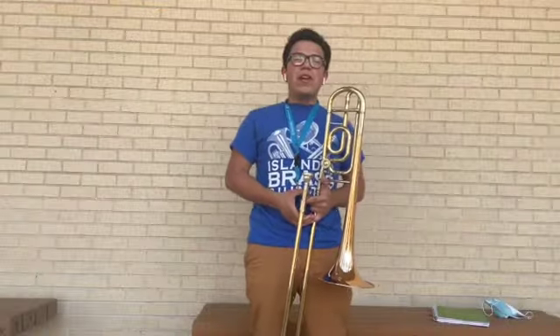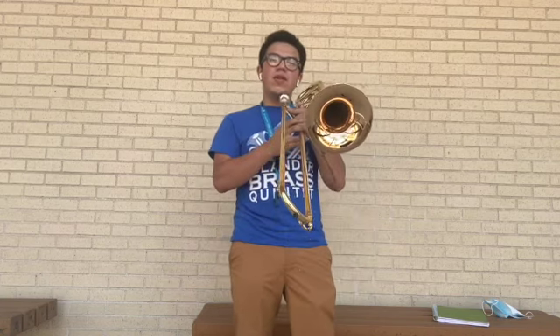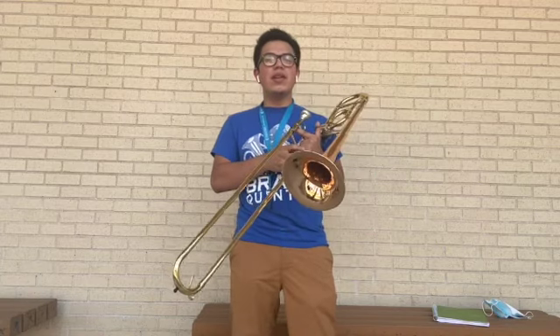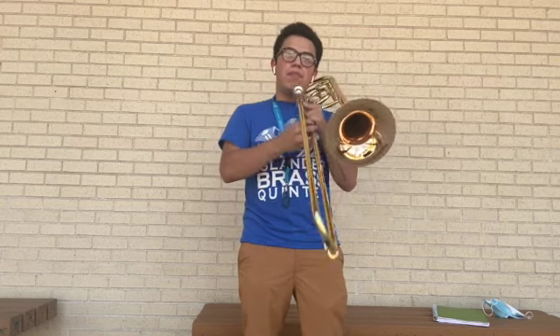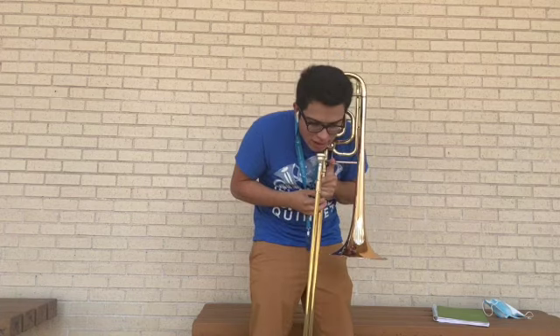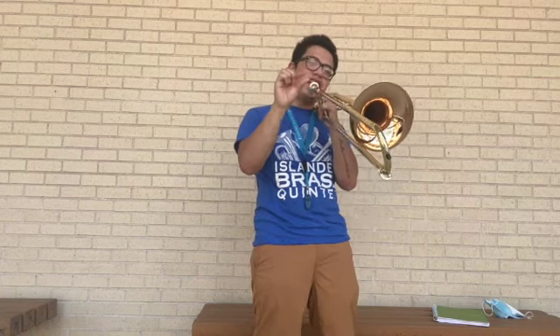Alrighty, now onto the final part of the video. When you're about to play, you always want to bring the trombone up to your shoulder — not on your neck, not all the way over here, but right where your neck and shoulder meet. Bring your trombone up not directly straight, not directly down, but at an angle where the bell and slide are facing the ground just a little bit.